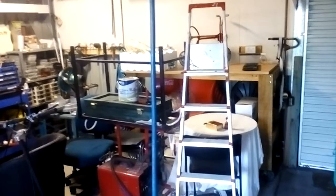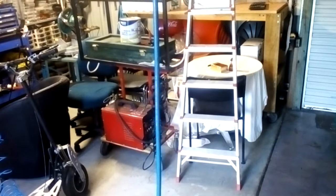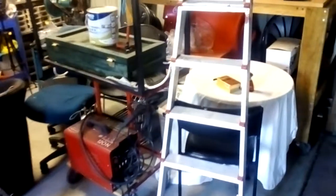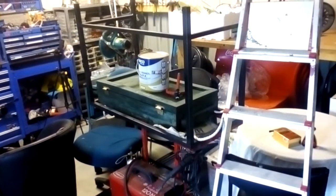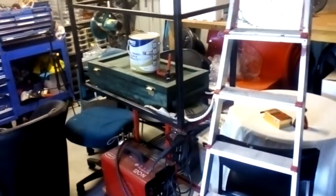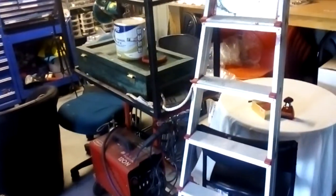Okay, so this is take four of the complete workshop tour on my side. Behind the airline you'll see my MIG welder, and my zombie apocalypse box, which is actually a two-part build video up on my channel.